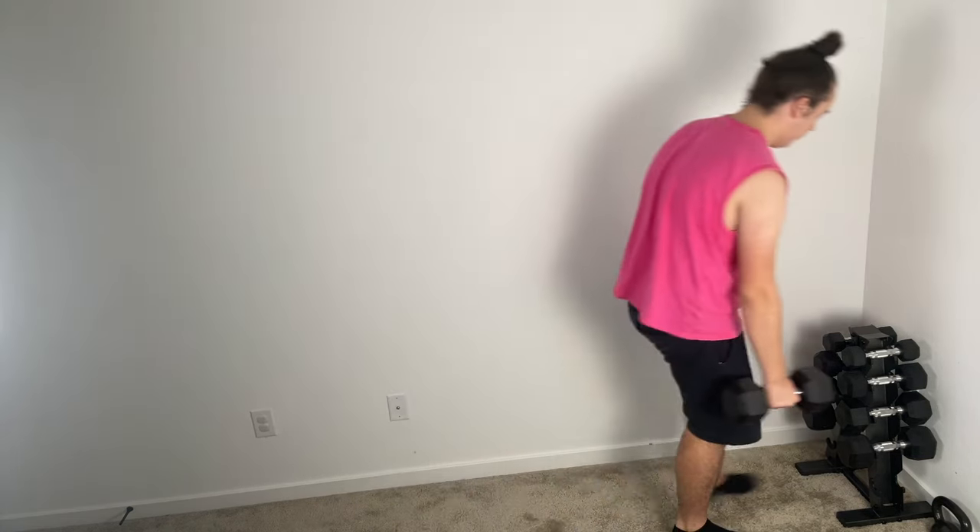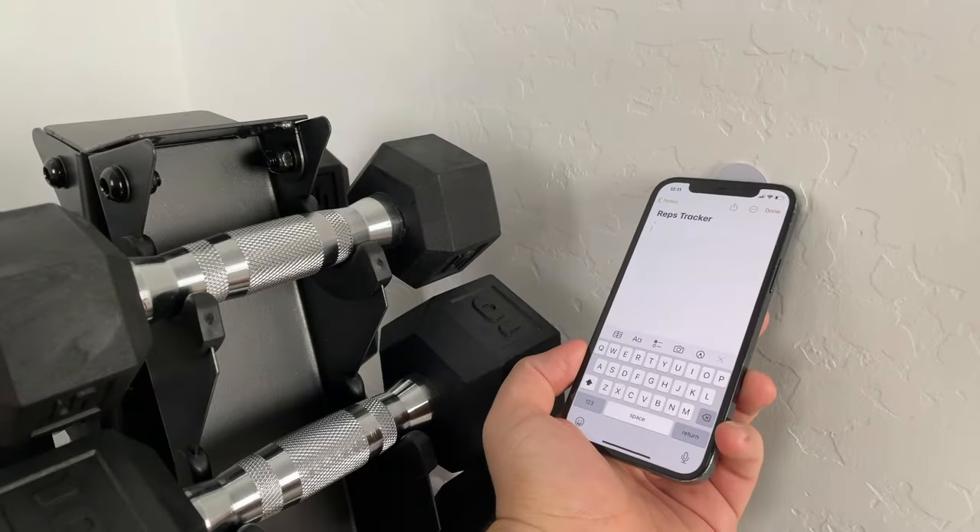I've also added NFC tags to each of the different stations I work out at, which will open up a correlating video or instructions to make sure I'm doing the correct workout and following it properly. Or if you're already accustomed to your workout and don't need instructions, you could put a tag at each station to start a timer. What I prefer is to have it log the reps I do. For example, with dumbbells, if I do one set of 20 arm curls and want to make sure I don't forget, I can scan the tag to have it log it for me.